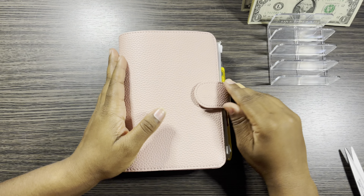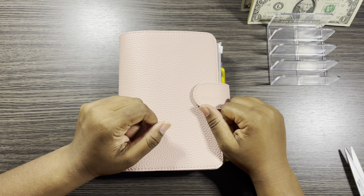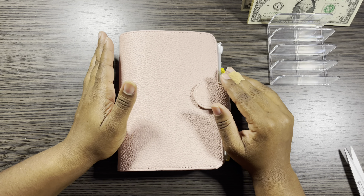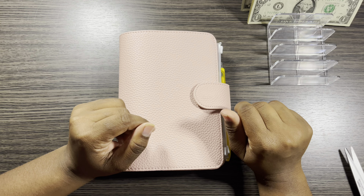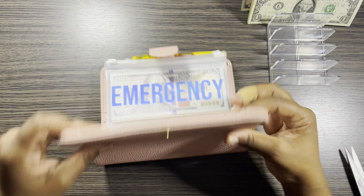Now we're going to get into the cash stuffing. We only have $40 that we're going to cash stuff. It doesn't matter how much money you have — stuff your money into your envelopes because you will see a difference. I got 40 bucks and I'm stuffing it.